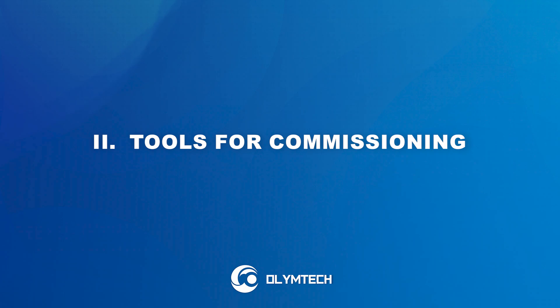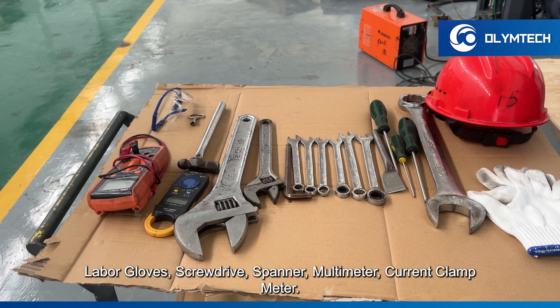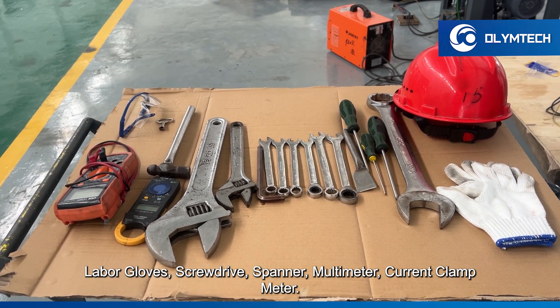Tools for commissioning. Please prepare the tools as below: labor gloves, screwdriver, spanner, multimeter, and current clamp meter.